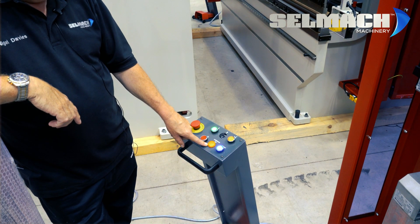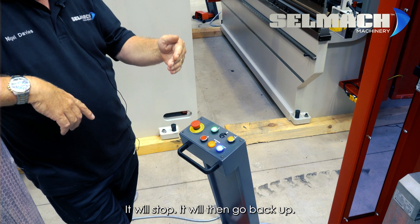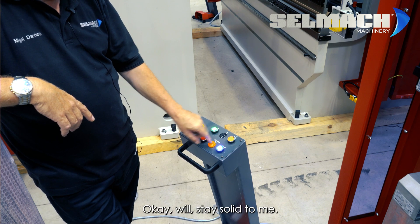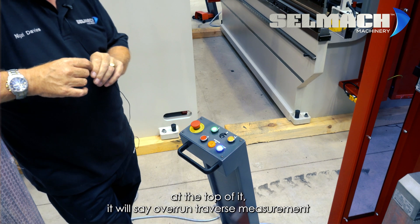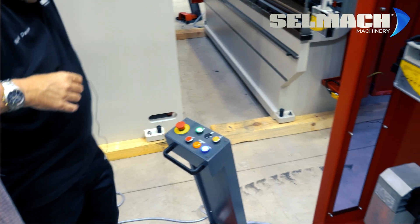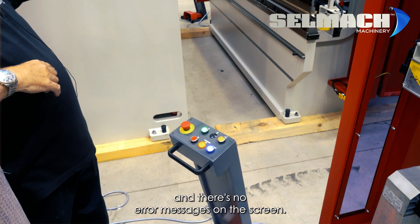The back gauge goes into position. On the top of the foot pedal you'll see a flashing light — this will go solid once you've completed the overrun traverse. You have a down pedal and an up pedal. You must place your foot on the down pedal: the beam will come down 100mm, it will stop, then go back up. Once it's reached the top of its stroke, the overrun traverse light will go solid to confirm you have passed the test. The screen will briefly say 'Overrun Traverse Measurement was successful.' Ready — foot on the pedal, down it comes, it stops, then goes back up, and the light has gone solid with no error messages on the screen.